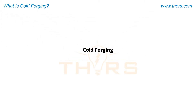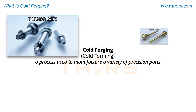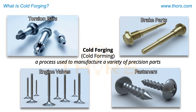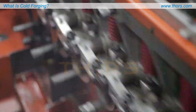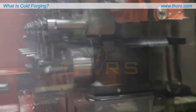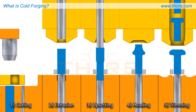Cold forging, also commonly referred to as cold forming, is a process used to manufacture a variety of precision parts such as torsion bars, brake parts, engine valves, and fasteners. The process utilizes extreme pressure to permanently reshape and accurately deform metal at room temperature.